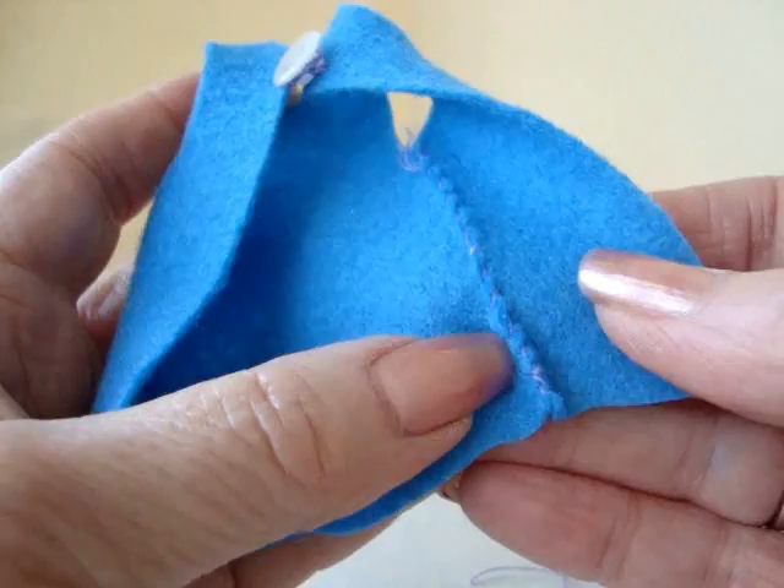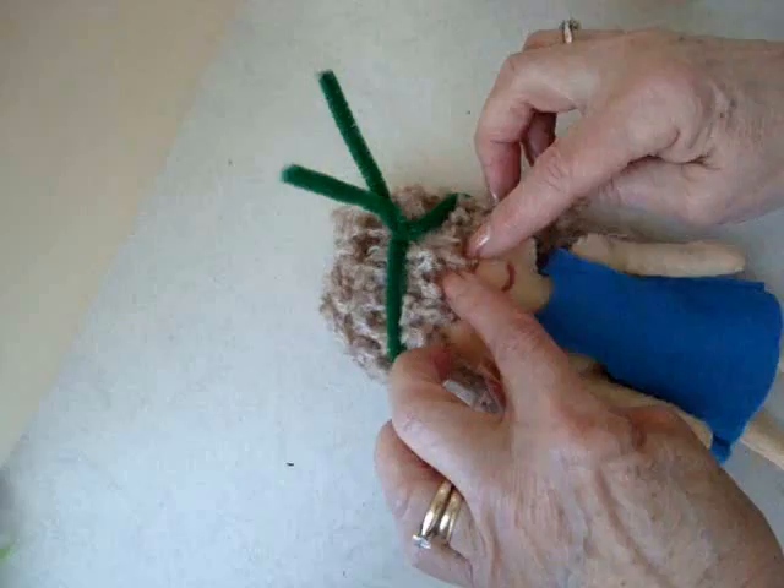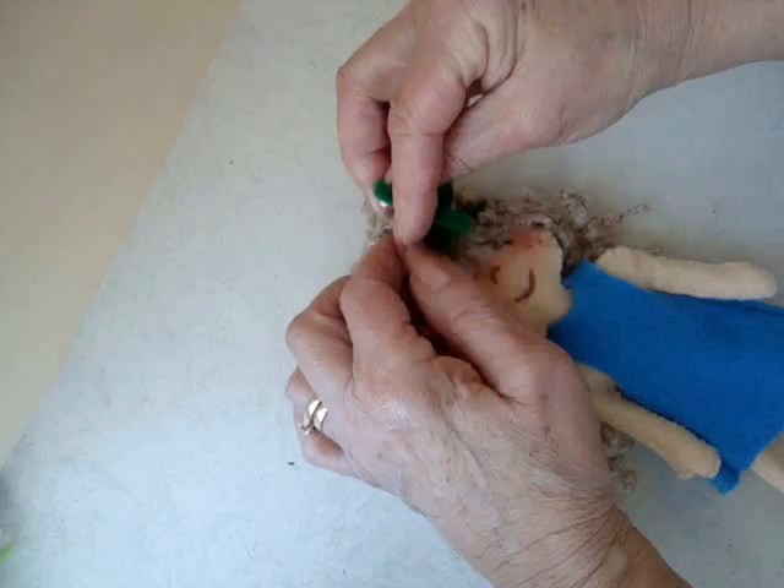You can leave those stitches on the outside, but I've turned them to the inside. And there's the finished doll. To make a headband, I wrapped a chenille stem all around her head and then I twisted it here. And now I can just bring this down into two loops and shape it into a little bow.